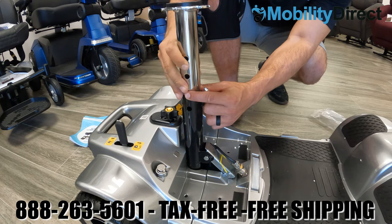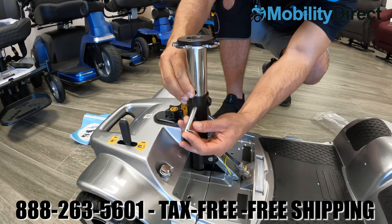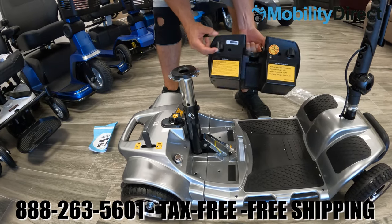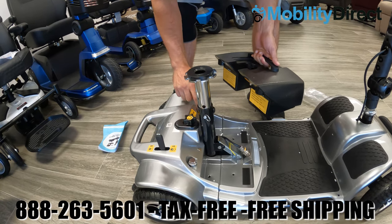If you're taller, you'll probably want to use the lowest hole; if you're shorter, you'll want to use the hole that's higher up. In this case we're going to use the middle hole, which is best for someone of average height. Once the seat post is adjusted and secured, you can start to mount the battery.